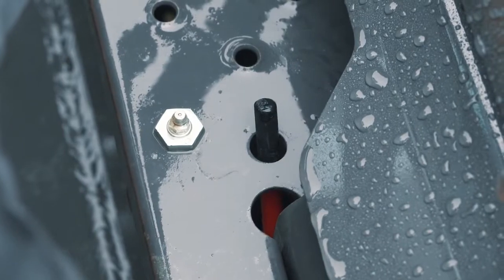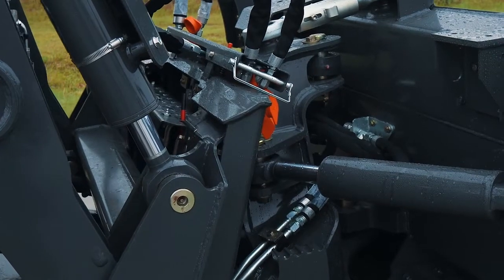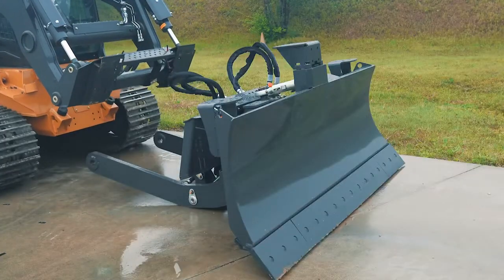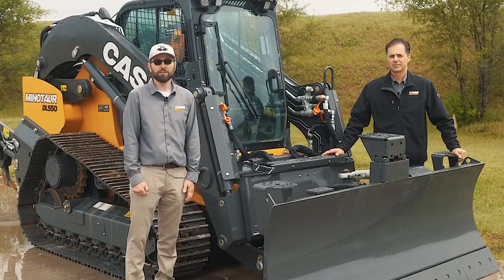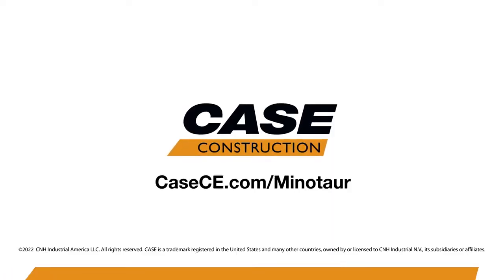Retract the pins on your loader arm coupler, and then you can back out of the receiver and back away from the machine. To learn more about the Minotaur DL-550, visit your Case dealer or come see us at casece.com.